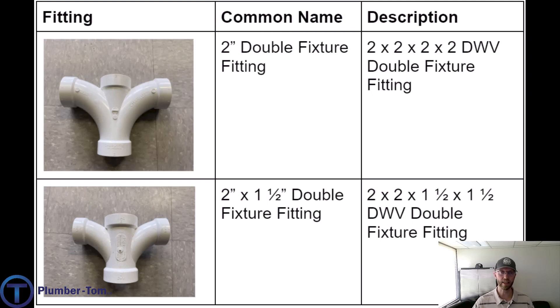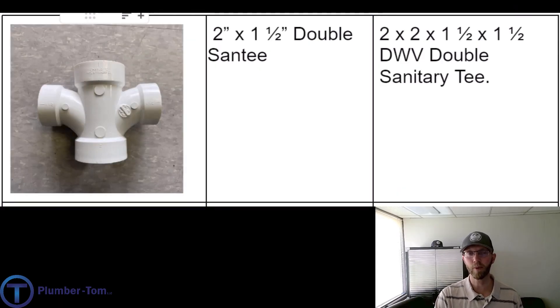Check out these fittings — they are made for connecting fixtures that are back to back on either side of a wall. They create a longer sweep or slow bend into the tee you can connect to. The top one we would refer to as a two inch double fixture fitting; the manufacturer description is a two by two by two by two DWV double fixture fitting. The one on the bottom has two smaller, one-and-a-half inch inlets, so this would be a two by inch-and-a-half double fixture fitting. The manufacturer would call it a two by two by inch-and-a-half by inch-and-a-half DWV double fixture fitting.